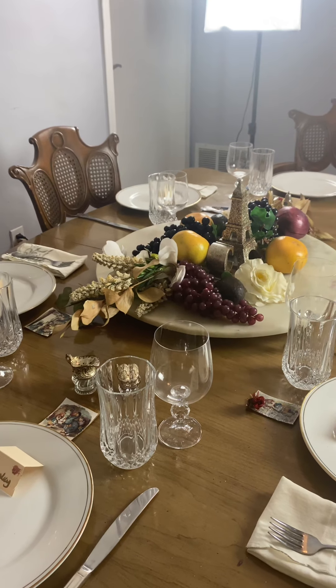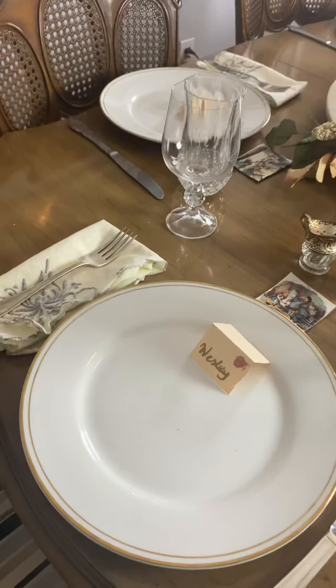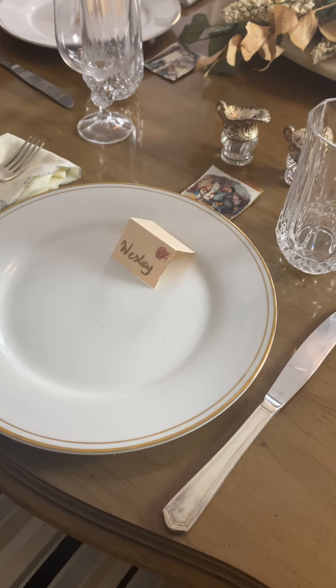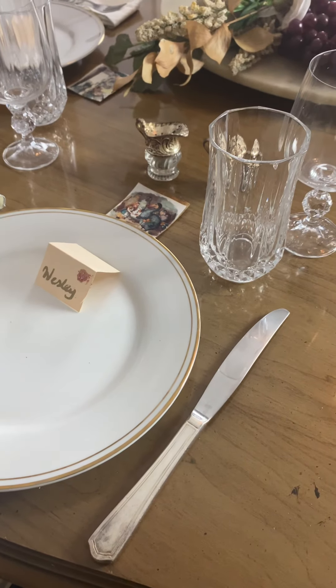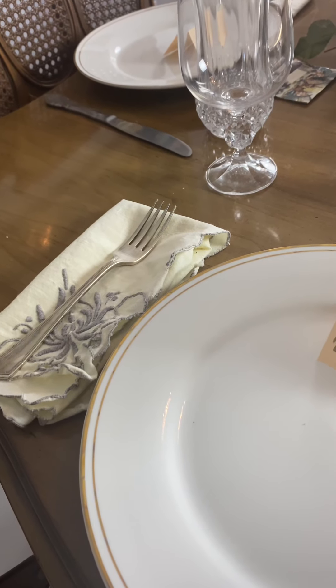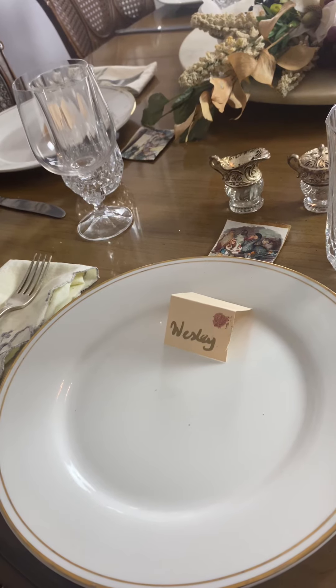Hello, this is Charlotte Lafon, etiquette connoisseur, and today I am showing you a mock table placement for the Thanksgiving dinner. I want to give you a few ideas on how to set your table. The forks would be on the left, the knives on the right.